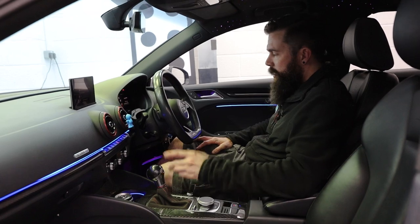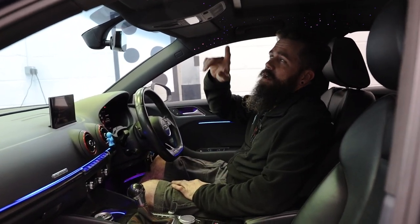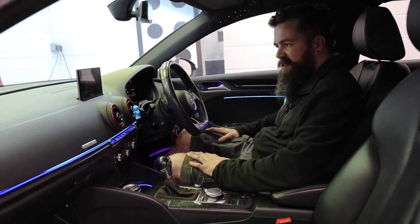So inside the car, clearly bathing in all this lovely light. We've got like the starline roof lining, everything — all the door lighting, footwell lighting. Must be nice to drive at night time, I reckon.